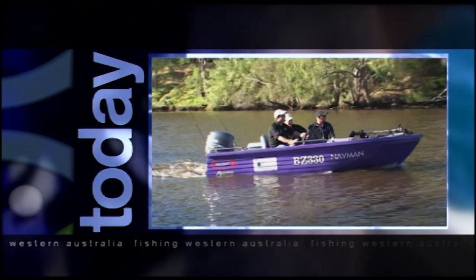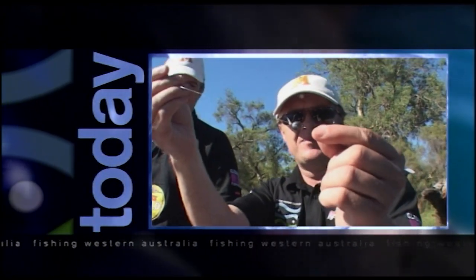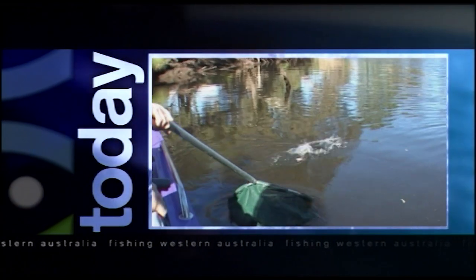Hi and welcome to another episode of Fishing Western Australia. Plenty of fishing action as usual. Let's have a look at what's coming up. On today's show we're going to head way upstream in the Swan River to show you that it's full of fish you can catch.